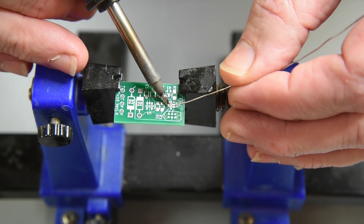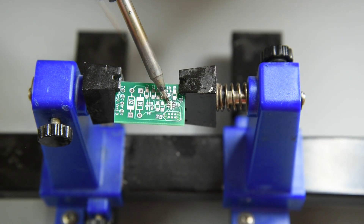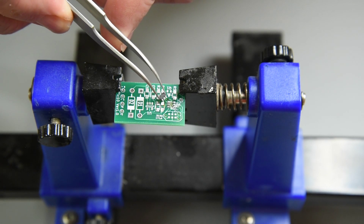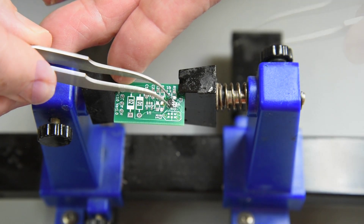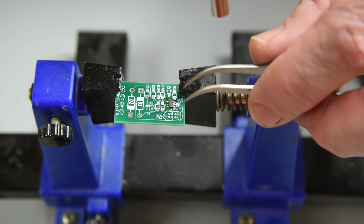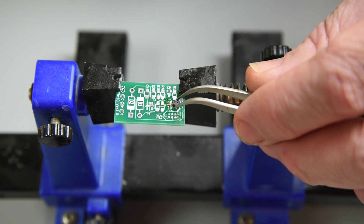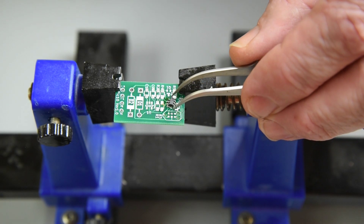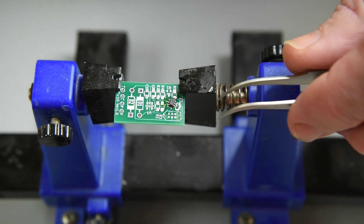I'm going to put a bit of solder on the pads, then some flux. This is just a 6-pin SOT23 package. The 50% air setting is way too much for this tiny part, so I'm setting the air at 10% and the temperature to 650 degrees.